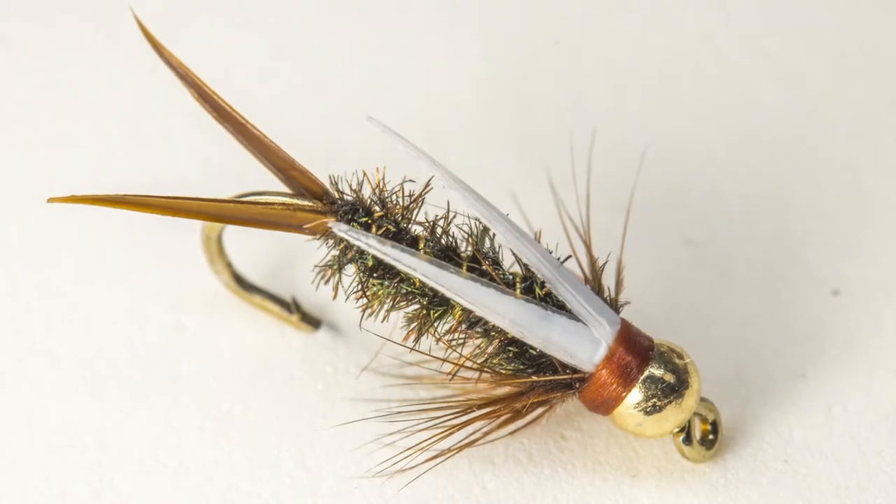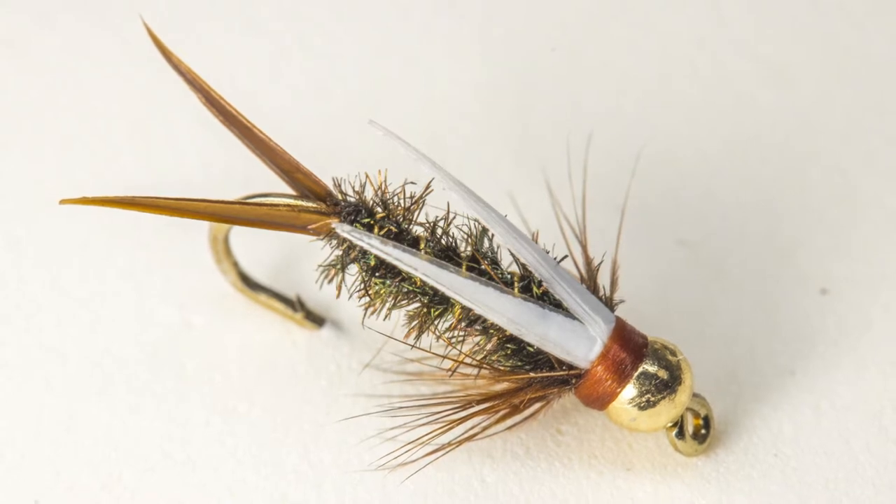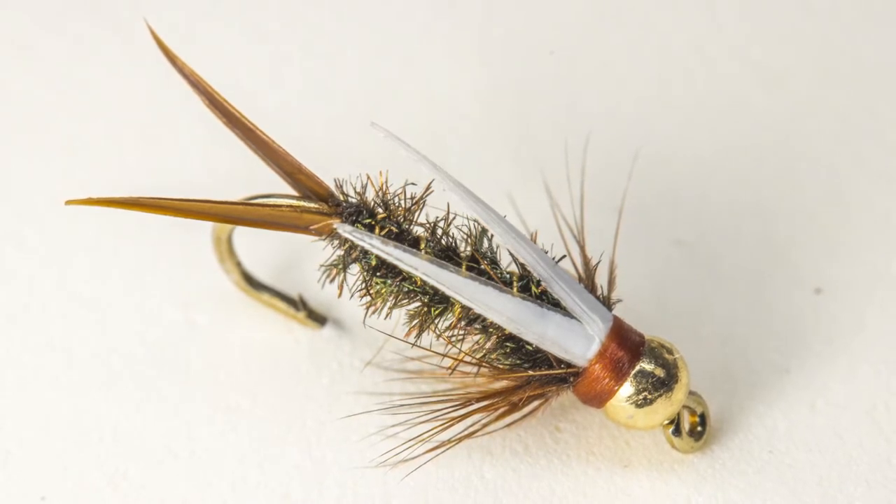The Prince Nymph is a fantastic searching pattern. It works great year round, though I find myself having the best luck with it in the spring, especially when the water is a little murky.